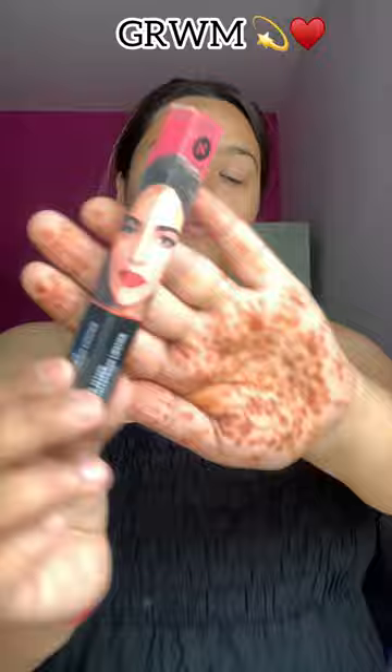Then I put lip liner — I forgot what brand it was — and then I put Sugar lipstick number 10. And this is my full look.